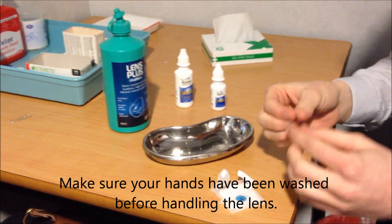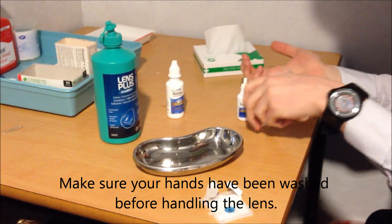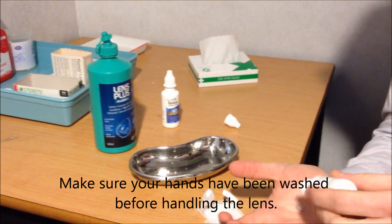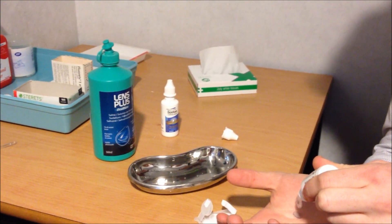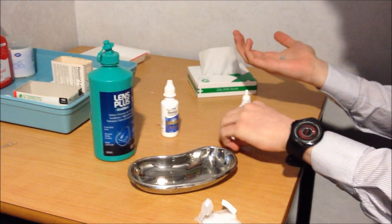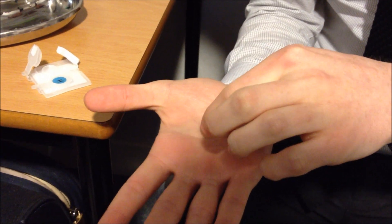So we'll take the lens out of the packet, just place it on the palm of your hand. First of all you add the cleaning solution, so put a couple drops on there. Then on the palm of your hand just give it a good rub, make sure both sides are nice and clean.